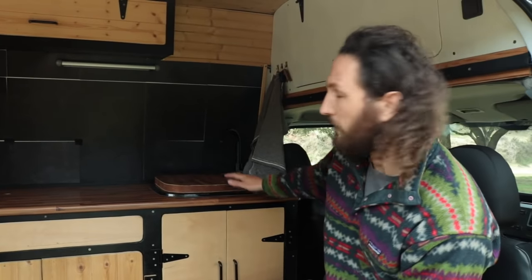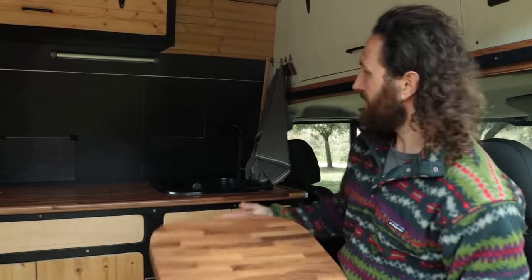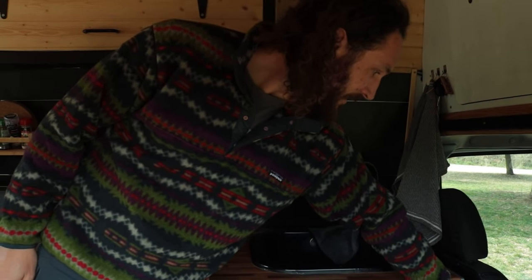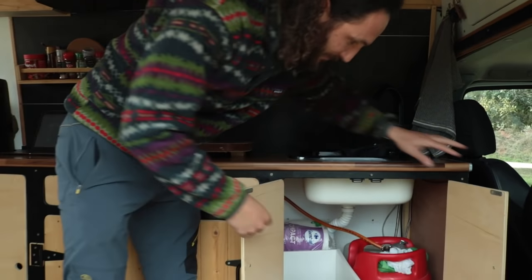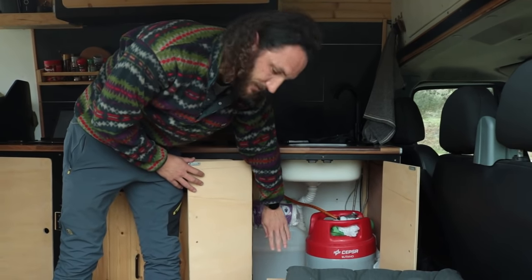We do have running water and a sink. When we remove that section there's a sink here with an electric pump — there's a little switch on the side. We've got 20 litres of fresh water and another 20 litres or so of grey water.